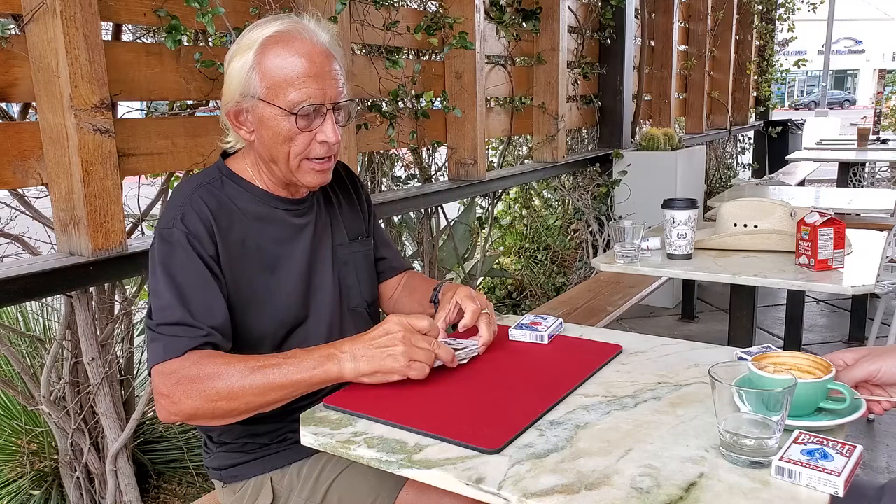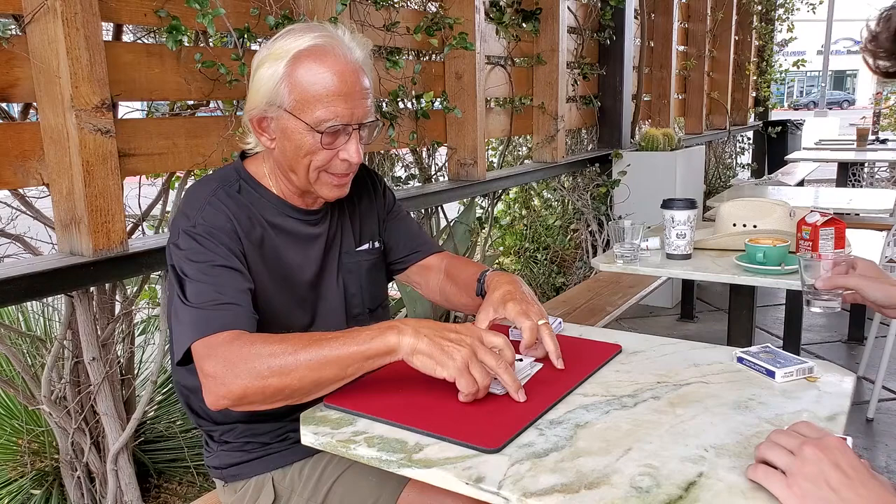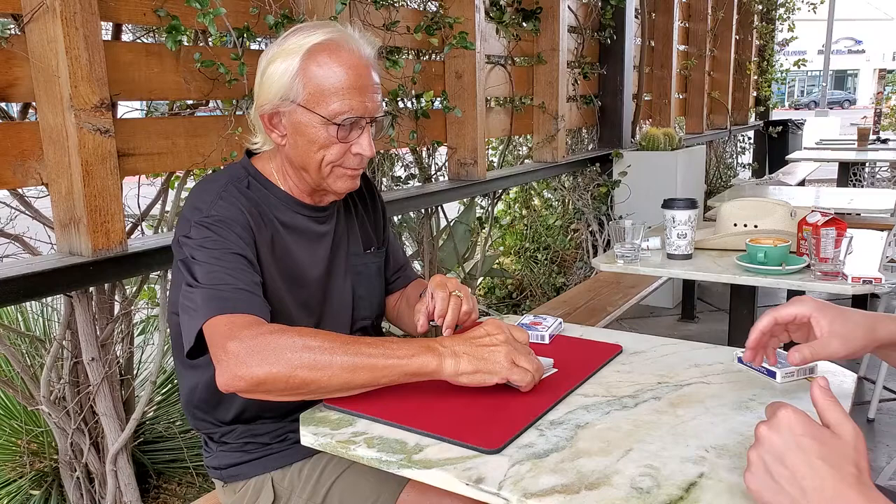Okay, Eva, we are going to mix these guys up. Let's get shuffled. Now, I would like you to shuffle these up. You mix them up, right? Because this trick's all about you.